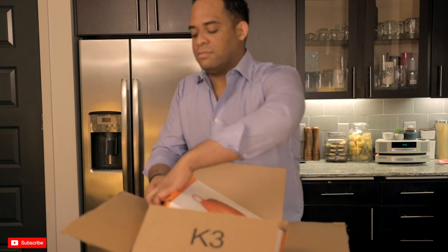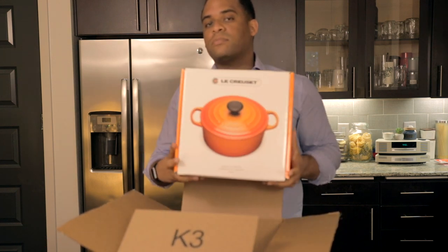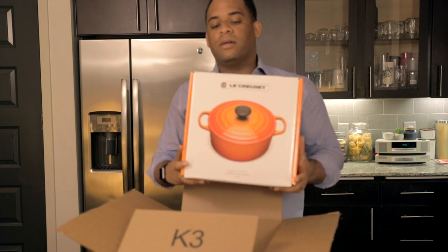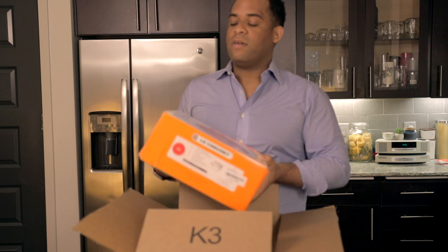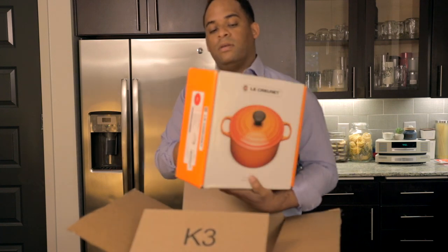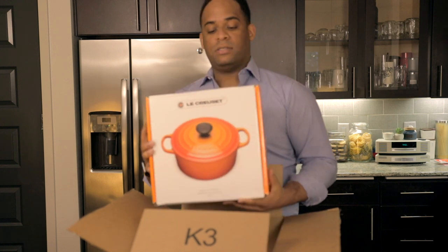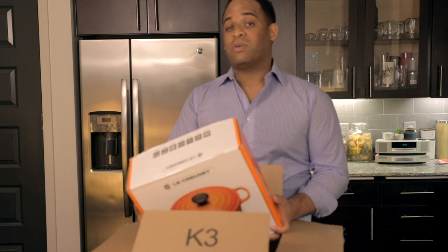Don't damage the packaging! But this is the Le Creuset Dutch oven right there. Basically it is a 5.5 quart dutch oven, manufactured in France — authentic.